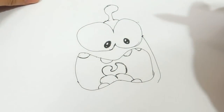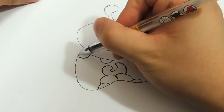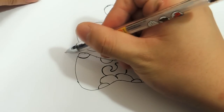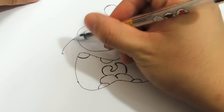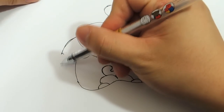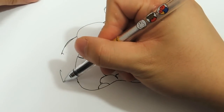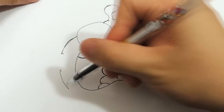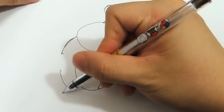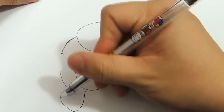Now just round it off. So now draw another one, it's more distance, like this side. Like this, like this, now draw, leave some space, here.